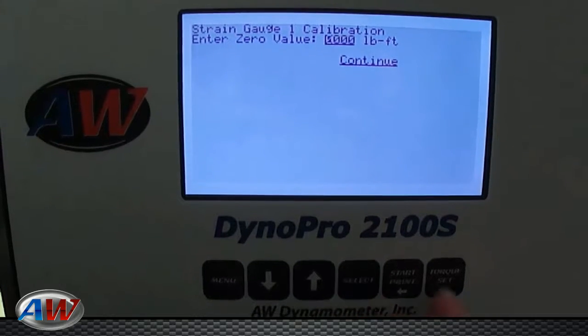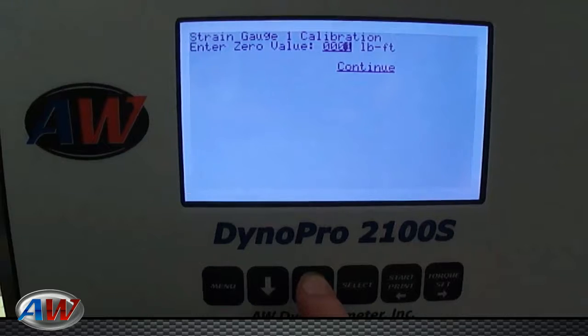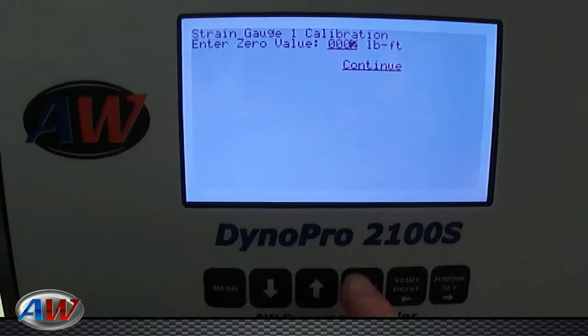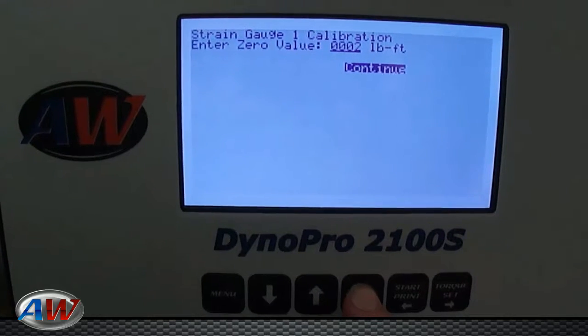At this point you'll want to hit Select, arrow over, change your zero value to 2, hit Select, scroll down to continue, hit Select.